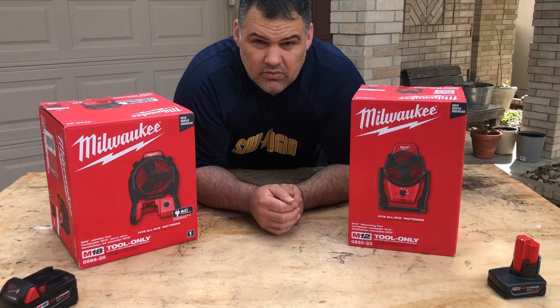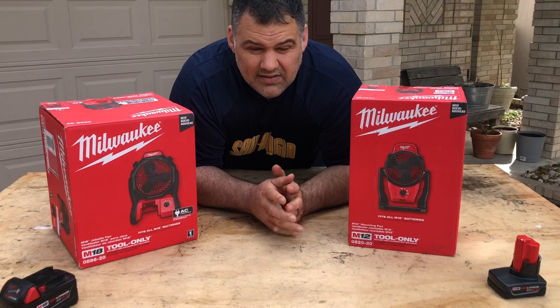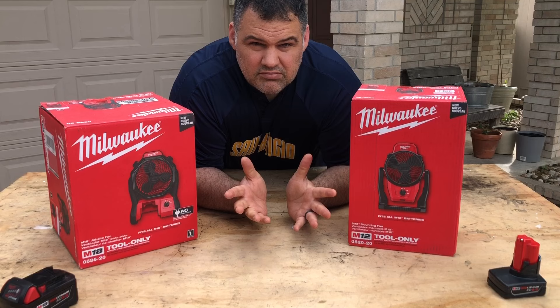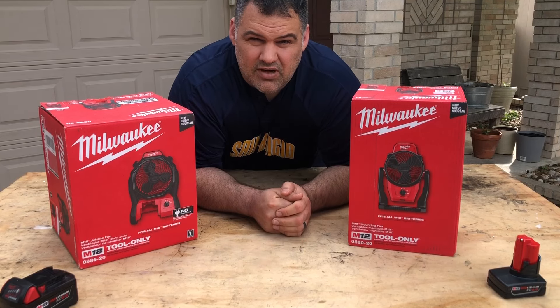Alright guys, back again. My name is Cody. We're going to go into this M12 and M18 Milwaukee fans. This is a job site fan and here's the mounting fan. We'll go over the pros and cons and you let me know what you think. If you like these videos, hit the like button and subscribe.